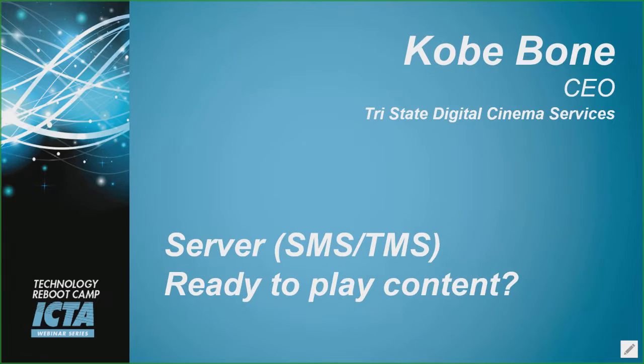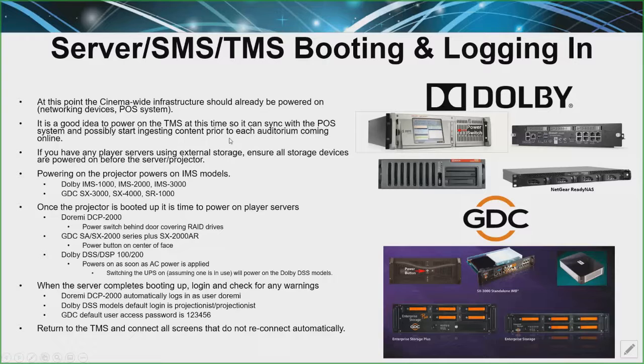When you are rebooting the servers and the TMS, you want to make sure that everything's connecting. You definitely want to make sure that everything else is powered on — the projector, network devices, POS systems. You've got to make sure all that stuff's done.